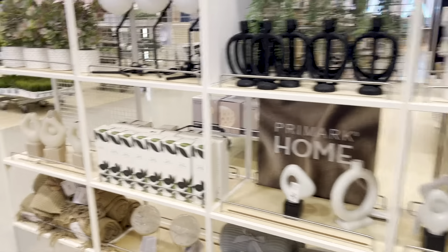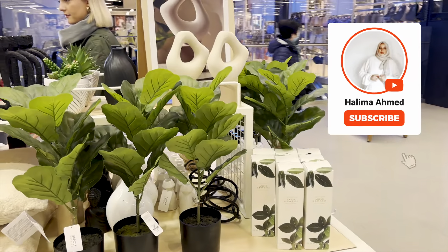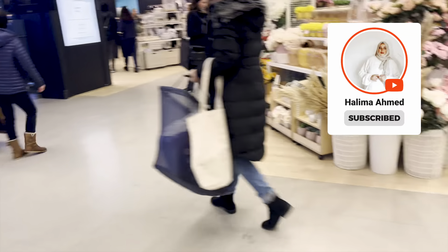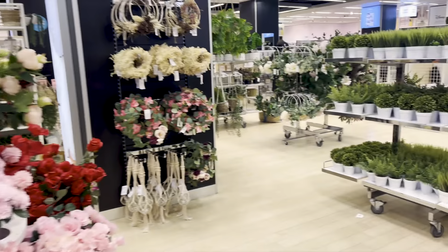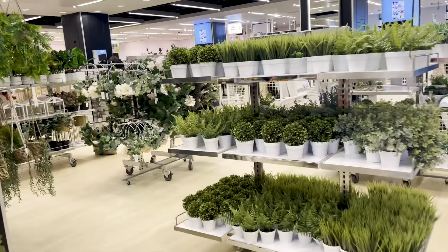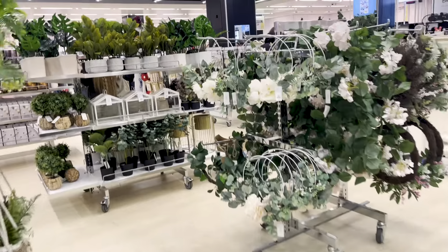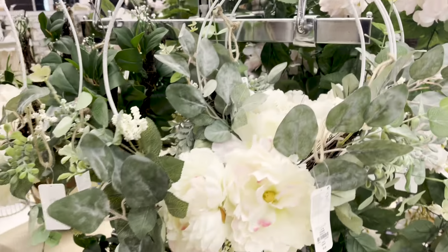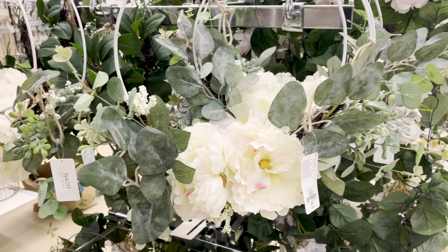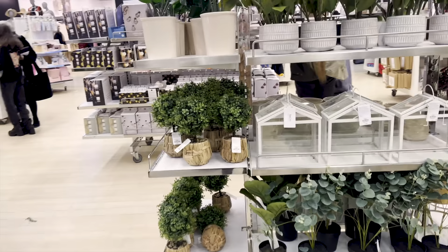Oh my gosh, it's on and out. I think it's fake, but it's not too fake. It's perfect for my sister's wedding, so I'm going to make sure I want the thighs to mark this fall off.